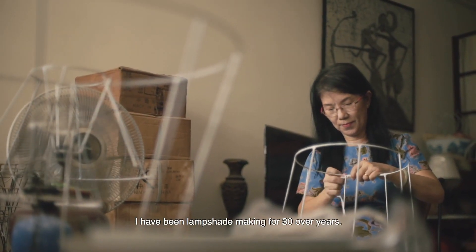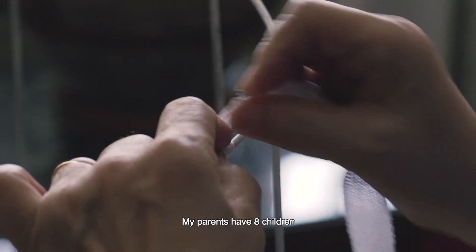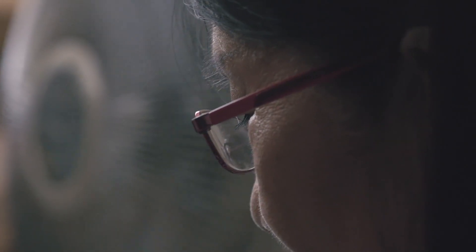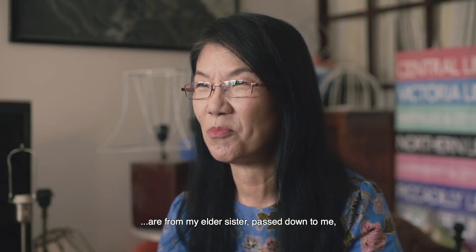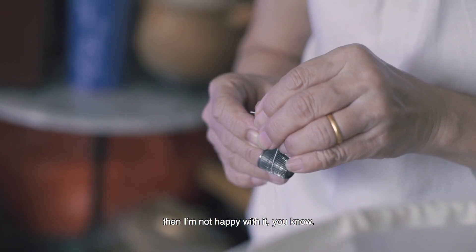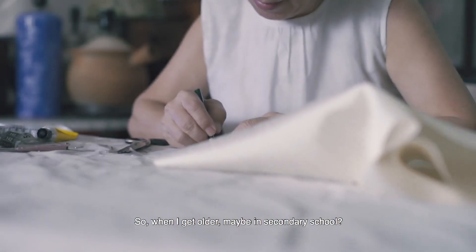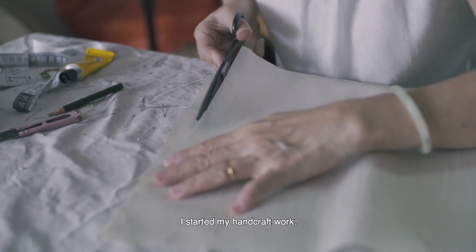I've been lampshade making for 30 over years. From young, I like to handcraft. My parents have 8 children, and I'm in the middle, so all the dresses were passed down to me from my elder sister. I wasn't happy with that. So when I got older, maybe in secondary school, I went for sewing class and started my handcraft work.